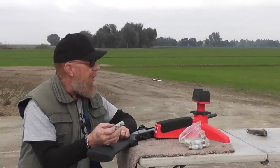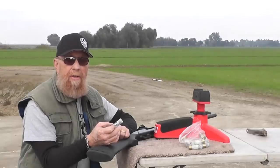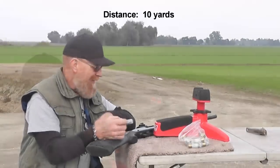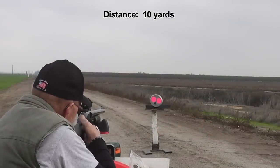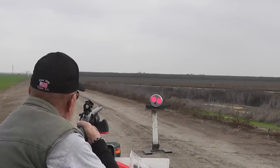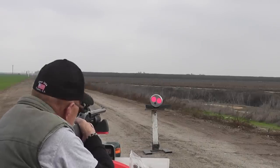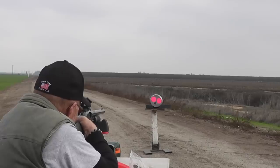We're going to try it out against that lead plate — lead on lead violence, let's see what happens. We'll shoot the left dot first and see if we get a chronograph reading.